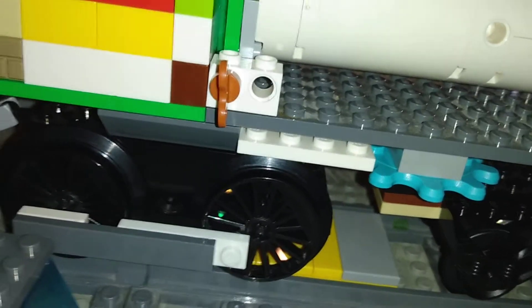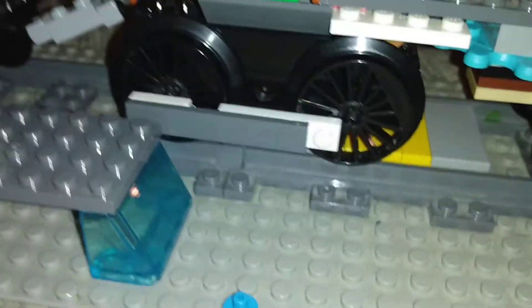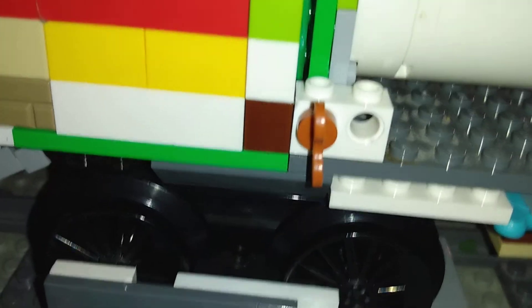This has side rods that actually move. Don't know how it could make pistons, but at least it has side rods. And they're actually connected to a motor, so I think this would actually go faster than a typical LEGO model because it has bigger wheels.